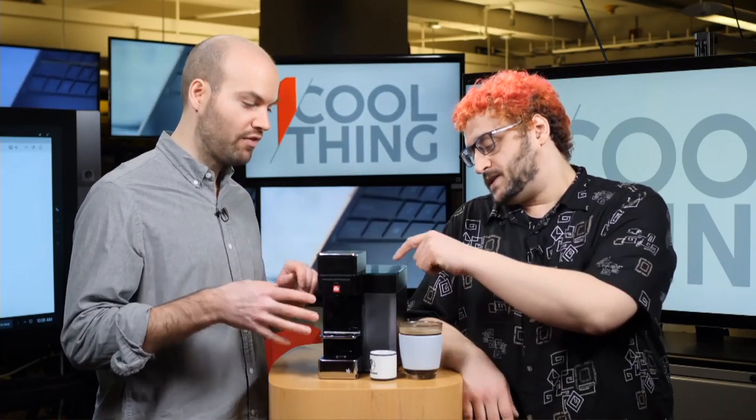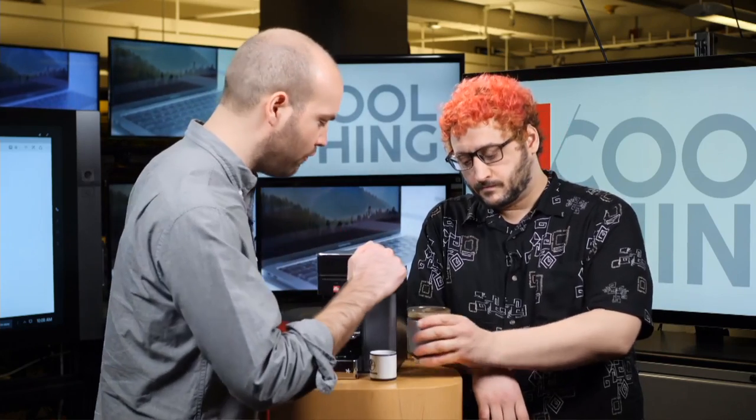There are no physical controls on the front - there are two touch-sensitive buttons on top: one for drip and one for espresso. There are no temperature controls on the machine itself, so if you want to change those - which is a key benefit - you'd have to use the app. The problem is the app doesn't actually tell you the specific temperature, just one of five presets.